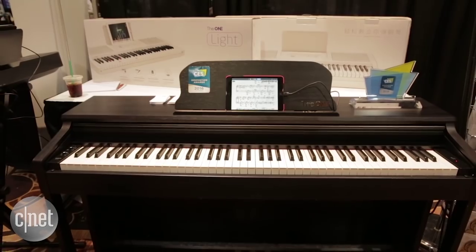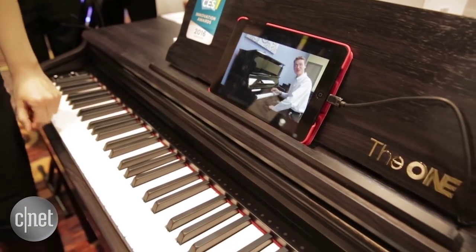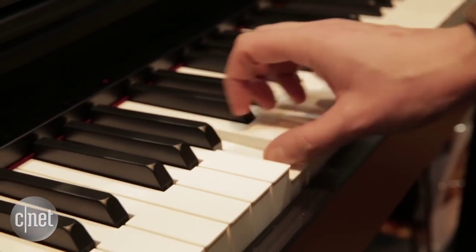This upright model is a full-size piano with full damper pedals down below. It's got volume controls and a built-in metronome — a lot of the basics you'd expect with an electronic piano.